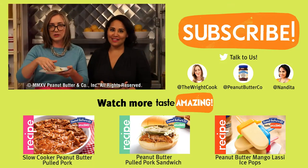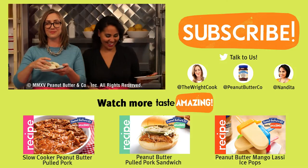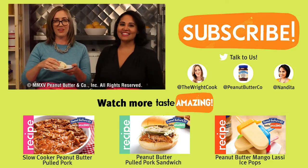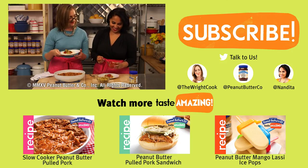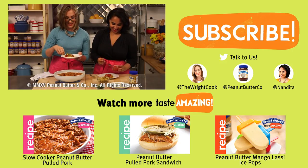Bye! I took too big a bite to talk. I did not take a TV bite. The salsa looks good. A little bit of cilantro and...